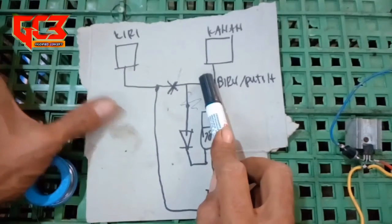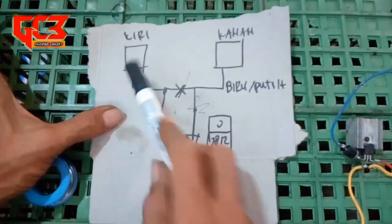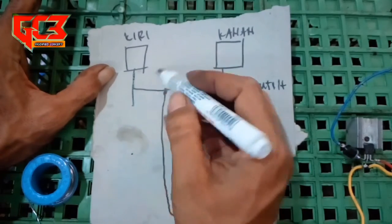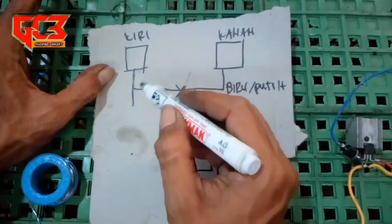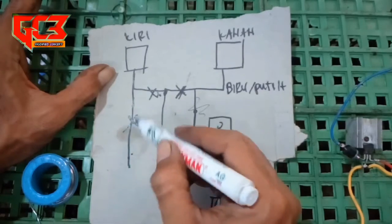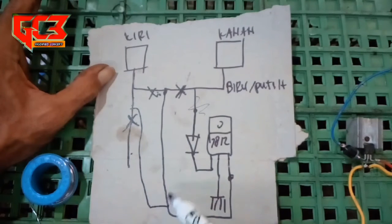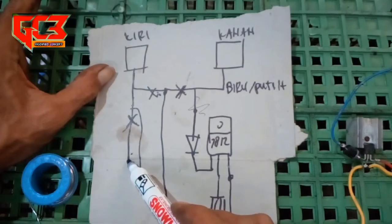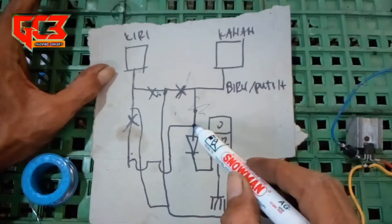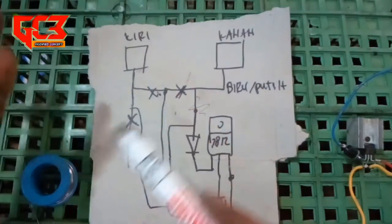Kemudian kalau kita memakai holdernya Yamaha, misalkan Fixen. Di Fixen itu sebelah kiri ada kabel warna coklat - ini outputnya kontak. Nah itu kita putus, yang dari sini masuknya ke kaki sebelah kanan, kemudian yang dari sini masuknya ke kaki sebelah kiri. Jadi seperti itu kalau pakai holdernya Fixen atau Yamaha.